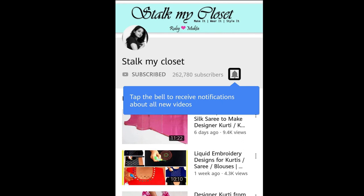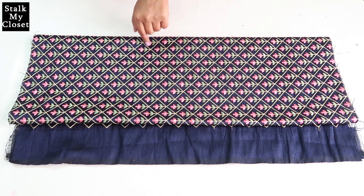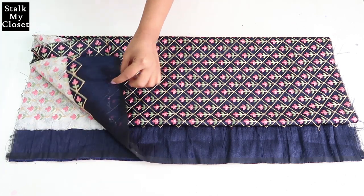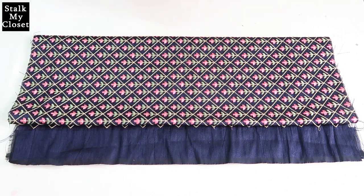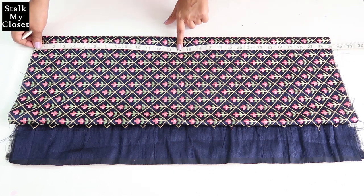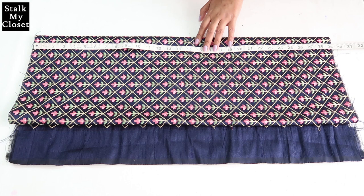Now without further ado, let's get into the video. Firstly, I'll cut the bodice. This is the whole length of fabric — I've folded it twice in width so I have four layers of fabric. I've left out this plain fabric. The bodice length is 14 inches; I'll add 1.5 inches for seam allowance, so I'll mark a point at 15.5 inches.